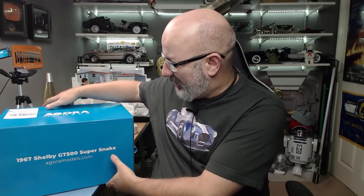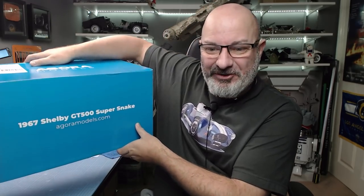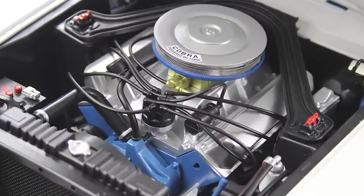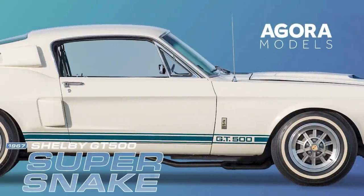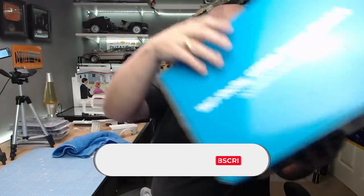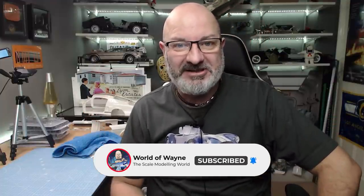Check out the size of this box — this is absolutely ginormous. As you can see, we're now doing pack 11 of the 1967 Shelby GT500 Super Snake from Agora Models. This is just one ginormous box so I'm just going to put this on the floor, and as you can see, what's in the box — we're doing all the bodywork and frame today.